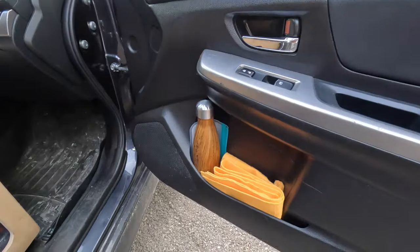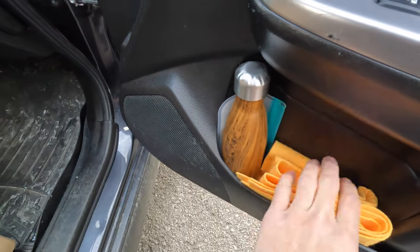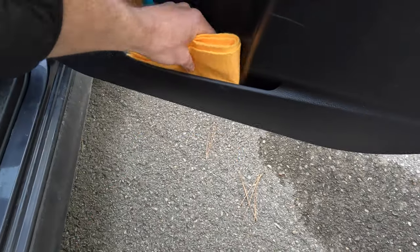For door-side storage, this is just a coffee canister that I use, and I use this cloth frequently for wiping my snowboard off before putting it up in the roof box.